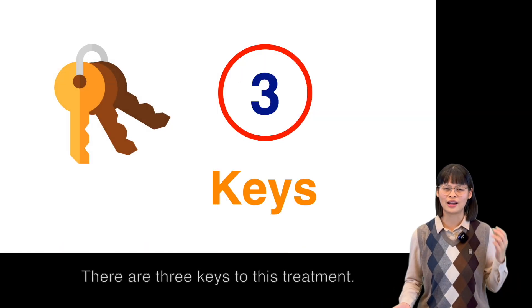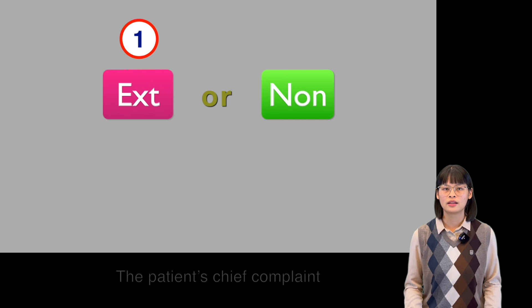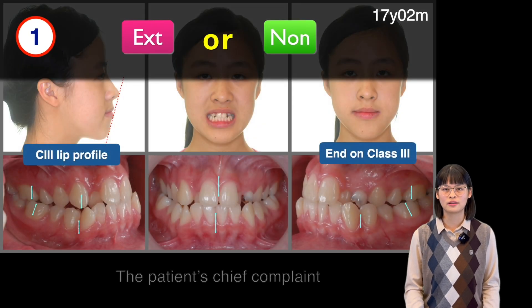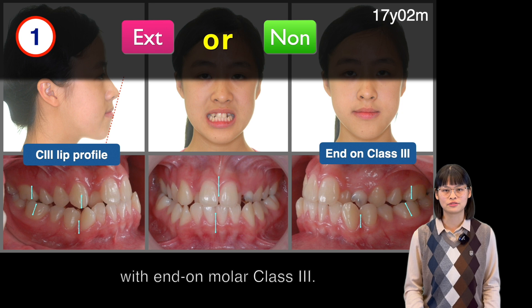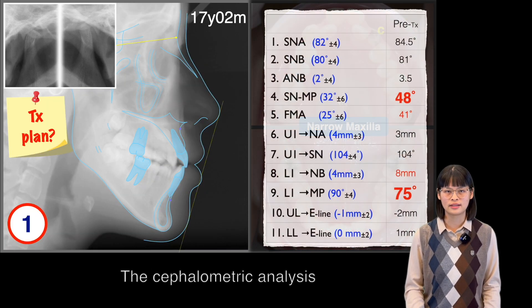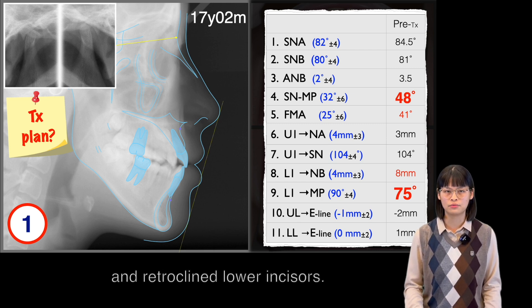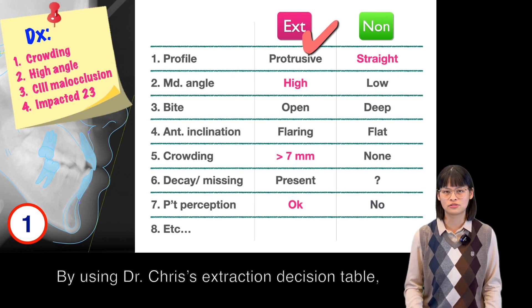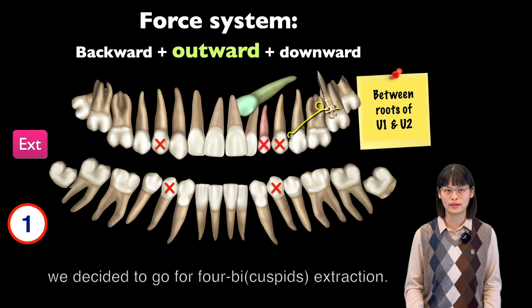How? There are three keys to this treatment. Key number one: extraction or not. The patient's chief complaint was class III lip profile with end-on molar class III. The maxilla was narrow with crowding, and the SAFE analysis showed a high mandibular plane angle and retroclined lower incisors. By using Dr. Chris' extraction table, we decided to go for four-bicuspid extraction.